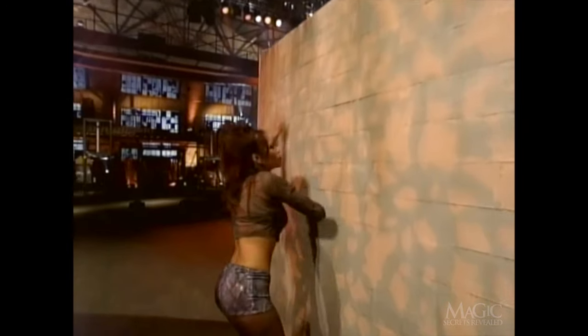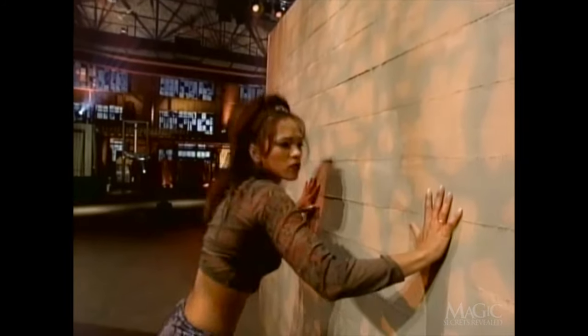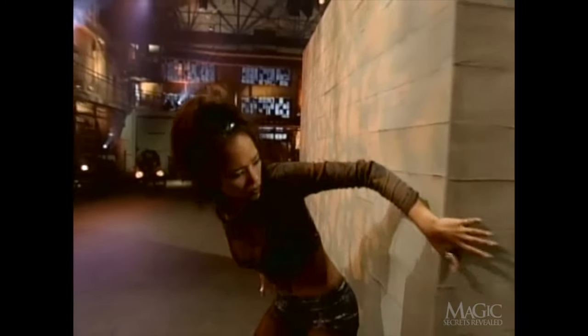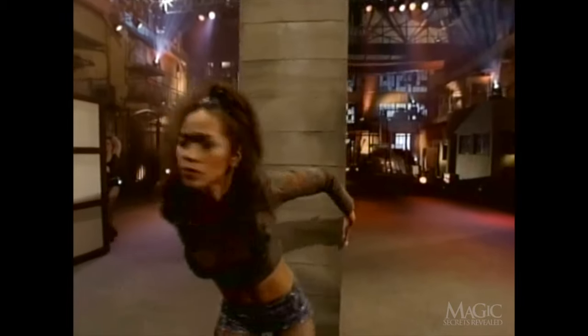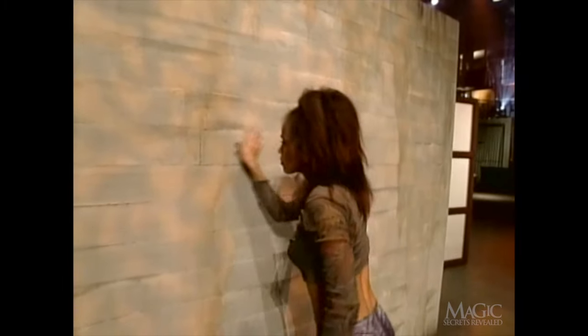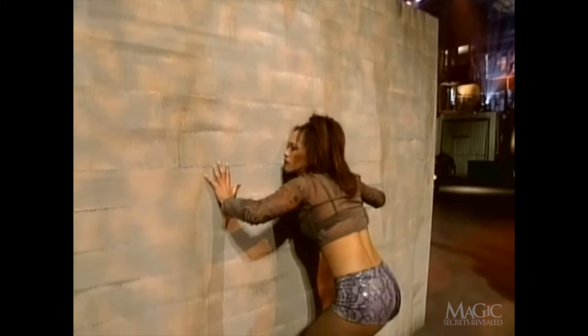Now the assistant gets a chance to try out her dramatic skills. She acts as if the magician is stuck inside. She looks and listens for any signs of life. The screens are brought around to the other side of the wall, and the process is reversed.